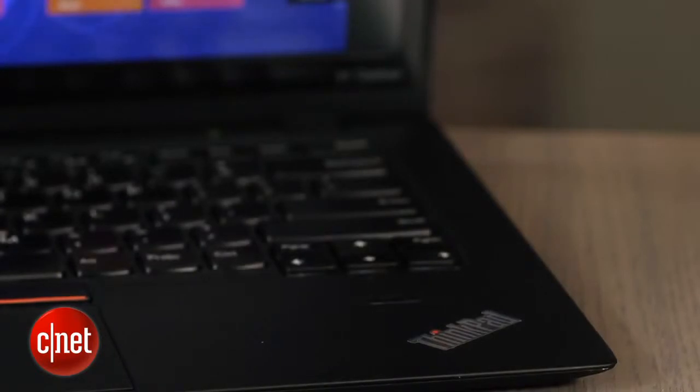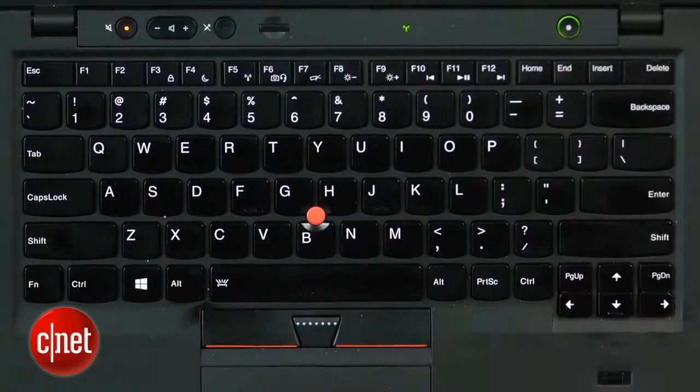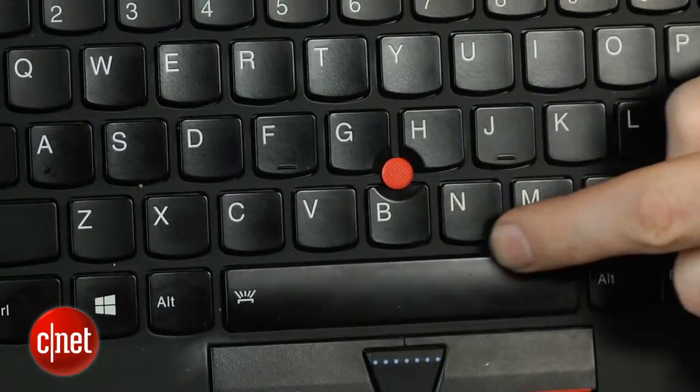You do get some things that are very unique to Lenovo, like their excellent custom keyboard with keys that are curved just a tiny bit at the bottom to make them easier to hit. Lenovo calls it kind of a forgiveness zone, where if you just brush the bottom of the key, you're more likely to hit it.